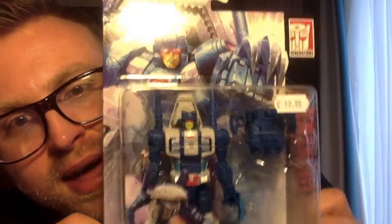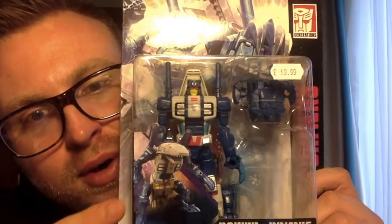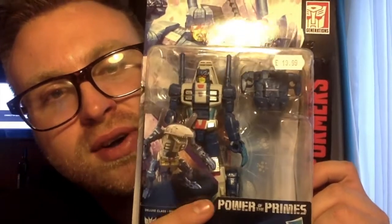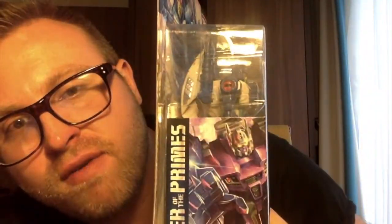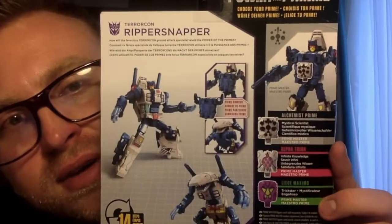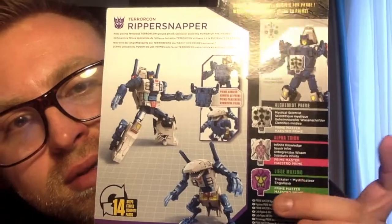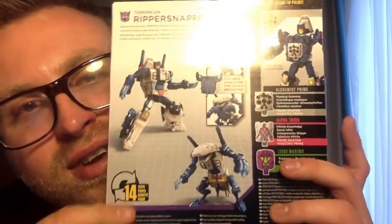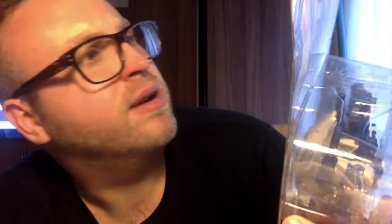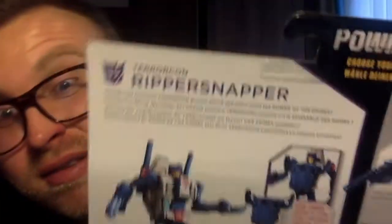Lovely artwork of Ripper Snapper here, packaged in his robot mode with his monster beast mode. You've got Ripper Snapper Terracon — Power of the Primes. On the side you've got a picture of Abominus, and on the back you've got your product shots, prime armour, and other stuff. You can transform him in 14 steps. The bio reads: 'How will the ferocious Terracon ground attack specialist wield the Power of the Primes?' — that's basically it, just that statement.